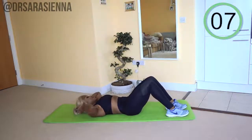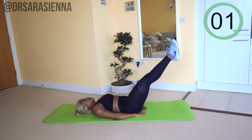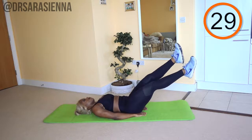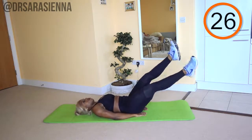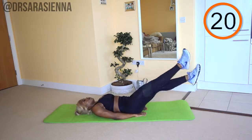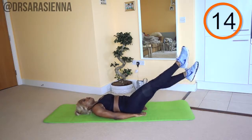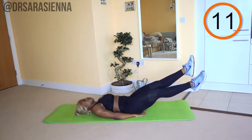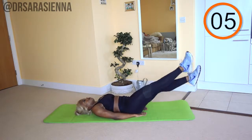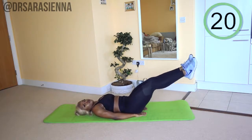We're going back in with the flutter kicks. Make sure that your legs are nice and low — that is how you're going to feel the burn and strengthen that core. Ready and go. Just keeping those legs nice and straight, squeezing the lower abdominal muscles, back pressed into the floor. You do not want your lower back arching — you want to keep the integrity of the spine. If you arch your back you're going to put a lot of pressure on the lower back, which is not the prime position to get full use of the abdominal muscles. Make sure you're contracting them, and relax.